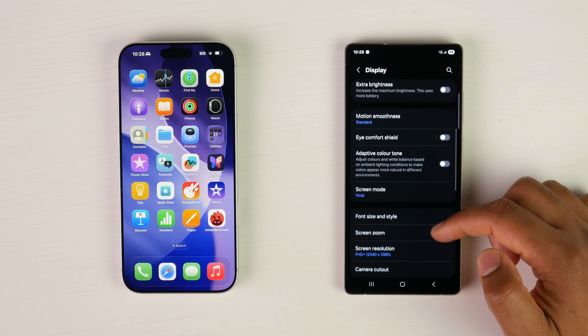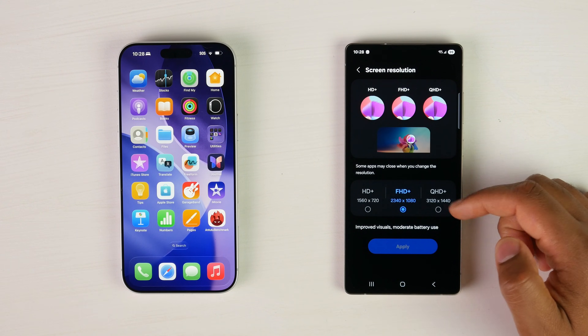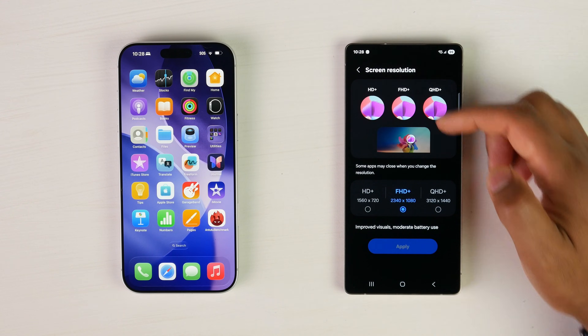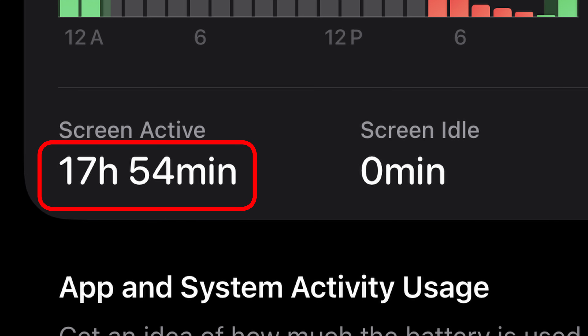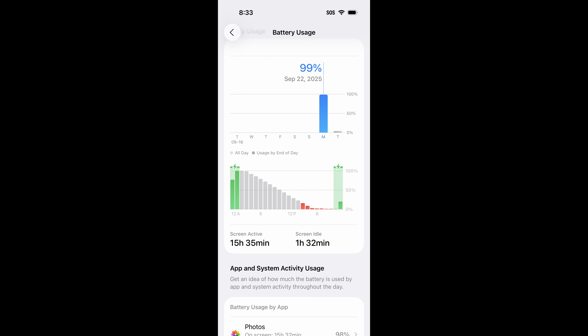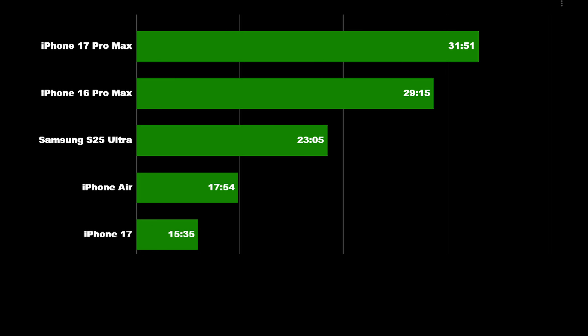I ran the test a couple of times with the S25 Ultra, both in 120Hz and 60Hz mode, and it pretty much got within this range. Things haven't really improved too much from the previous generation S24, which got roughly 24 hours. The iPhone Air surprisingly did extremely well, getting a total runtime of 17 hours and 54 minutes. The standard iPhone 17 got a runtime of 15 hours and 35 minutes, and we ran the test a couple of times and found similar results.